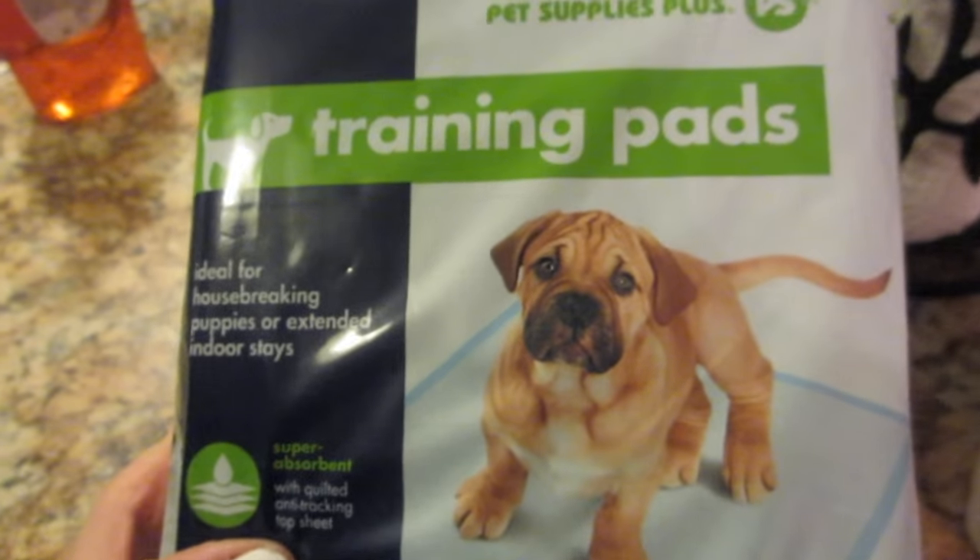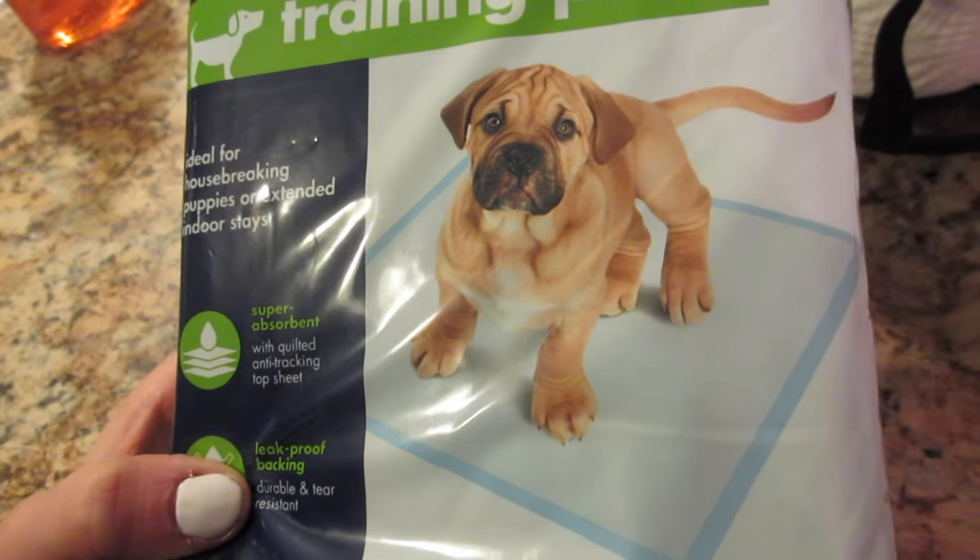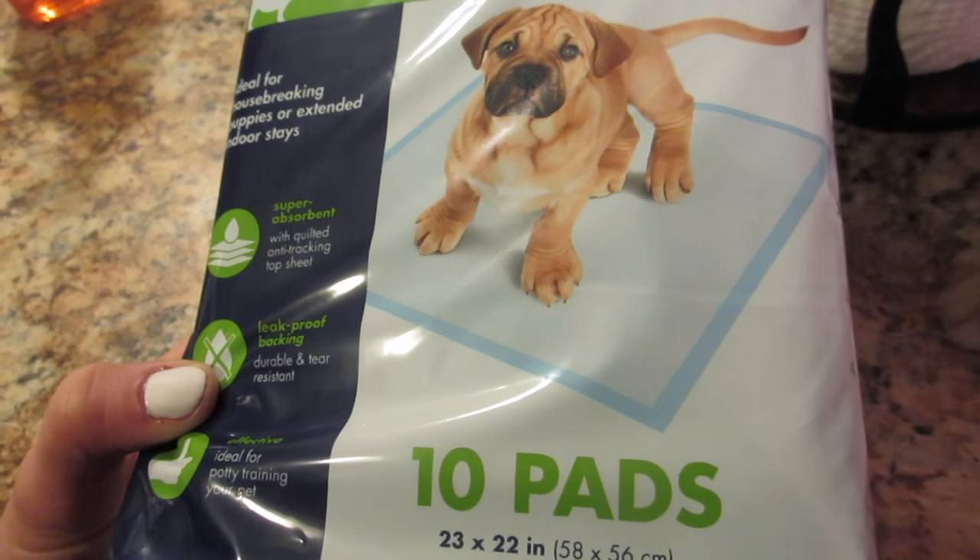We also got little pee pads for Coco because she is actually litter box trained and we're trying to break her of that. I said after we got her fixed she should be easier to break of that habit. It's so annoying though.